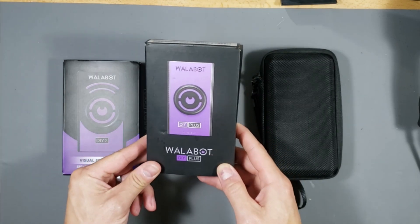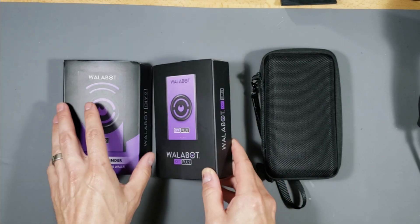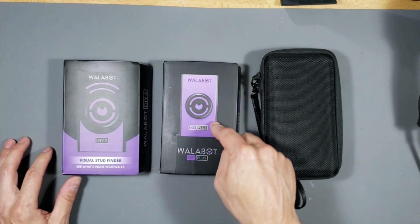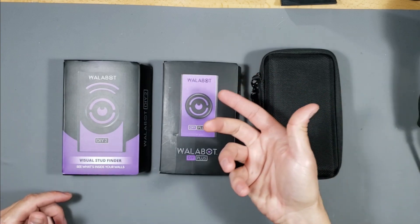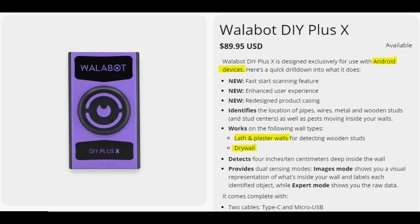This device right here is the new and improved Walabot DIY Plus with an improved case and improved design. It can also scan plaster walls, which is very useful. The DIY Plus is a little bit more expensive but it scans faster, has a better case, better user experience, and works on plaster and drywall. It also scans four inches deep into the wall, but it only works for Android devices.